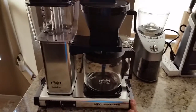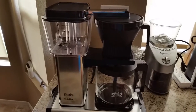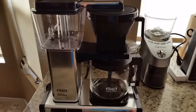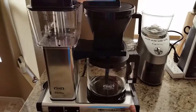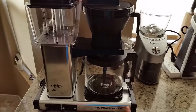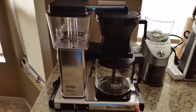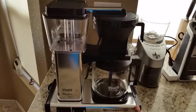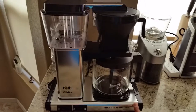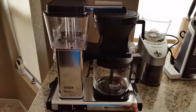It keeps warm for 100 minutes like I said. I really recommend this if you have the money and you're sick and tired of buying a new coffee maker every year that doesn't perform or gets clogged. Leave a comment if you have questions. I got mine at Sur La Table for 20% off. Williams-Sonoma, Sur La Table, and Amazon all carry it — it's a great machine.